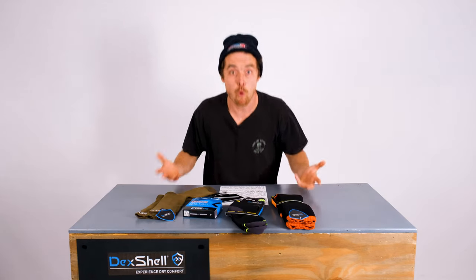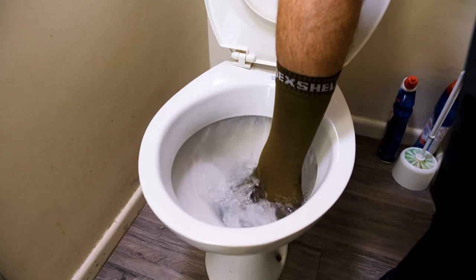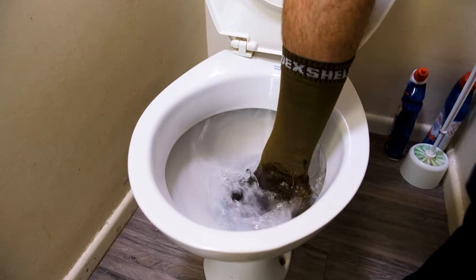They're the best because they're waterproof, winter-proof — completely waterproof.